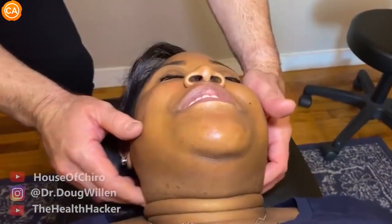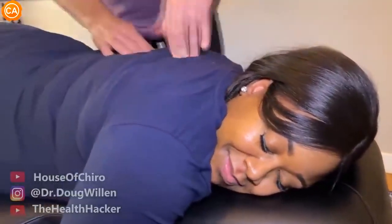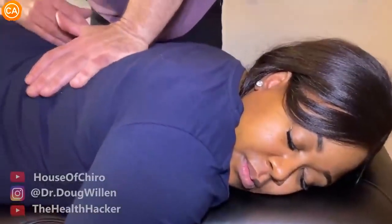Oh. Wow. Oh my goodness. It actually cracked. It doesn't even feel tight anymore. Good. That's amazing. How about that one? Yes. And that one? Big breath in and blow it out. Big breath in and blow it out. There it goes.